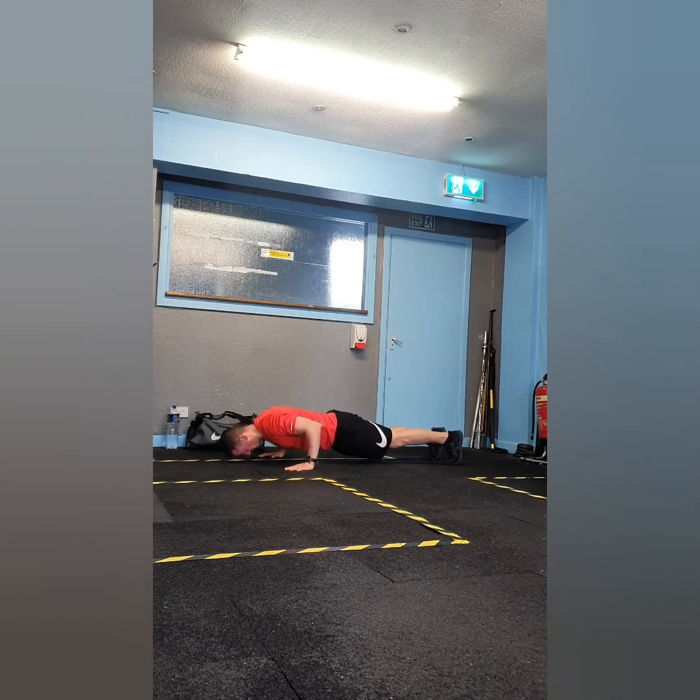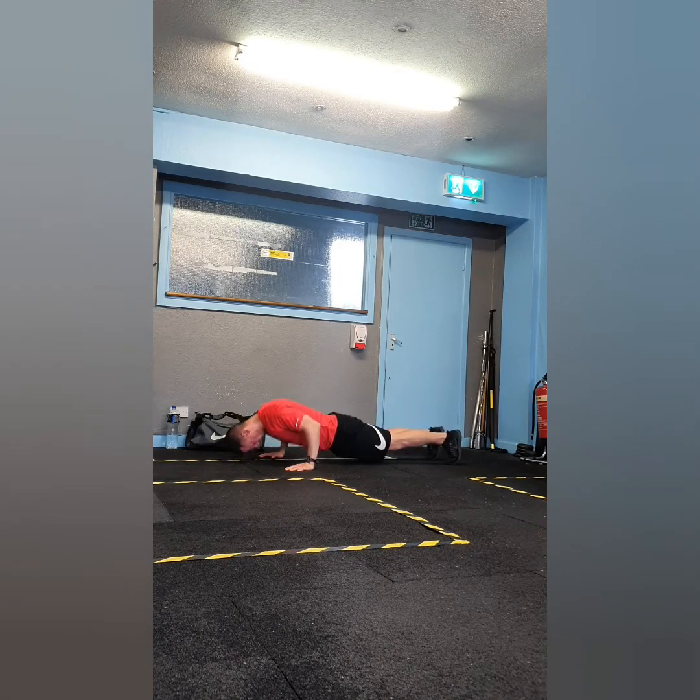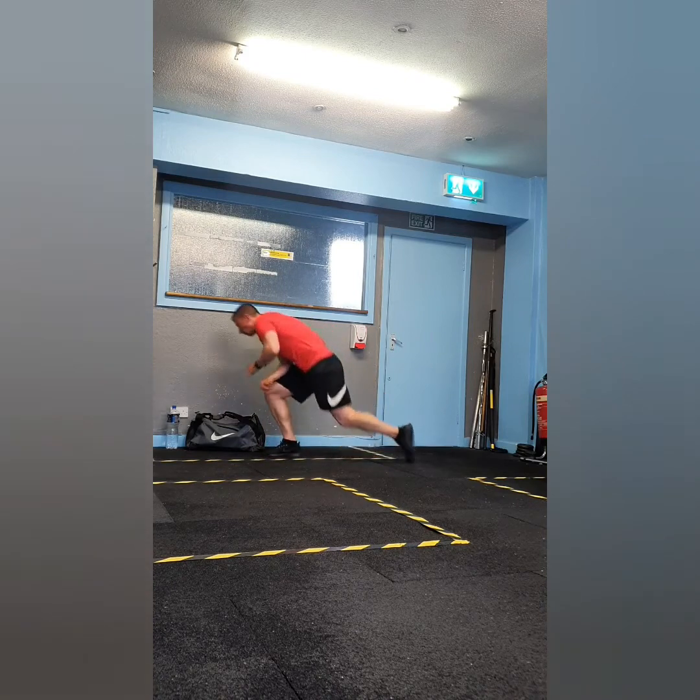Exercise two of superset three is press ups — a movement we've performed a couple of times in the series already. Start with your hands slightly wider than shoulder-width, with your core engaged. Ease your body weight towards the floor and push yourself back to the start position through the palm of your hands.